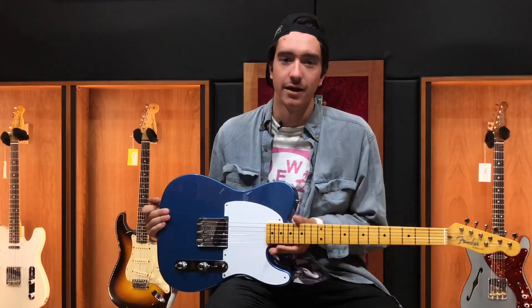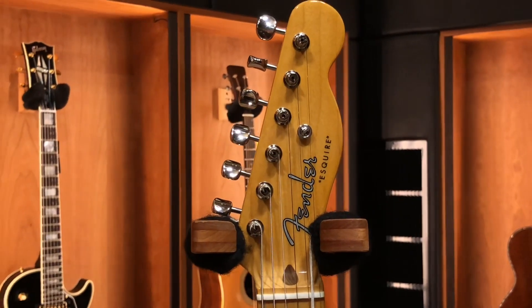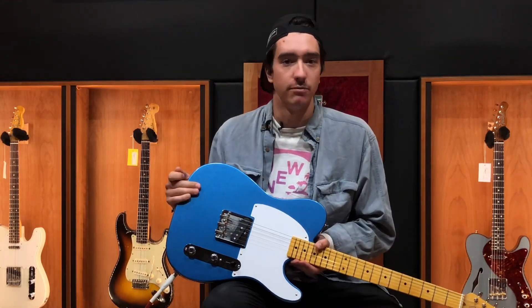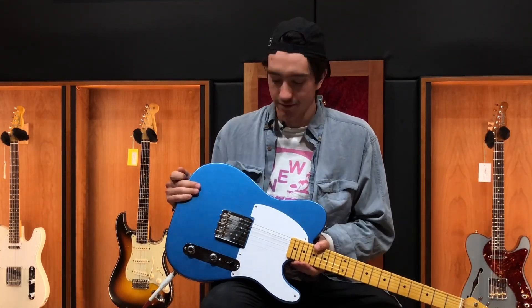They've got that thick, chunky U-neck like you had back in the day, and the Tim Shaw designed bridge pickup. The cool thing with the Esquire is it originally was a lap steel pickup that they just threw in a guitar, and they really kind of went out of their way to recreate that.